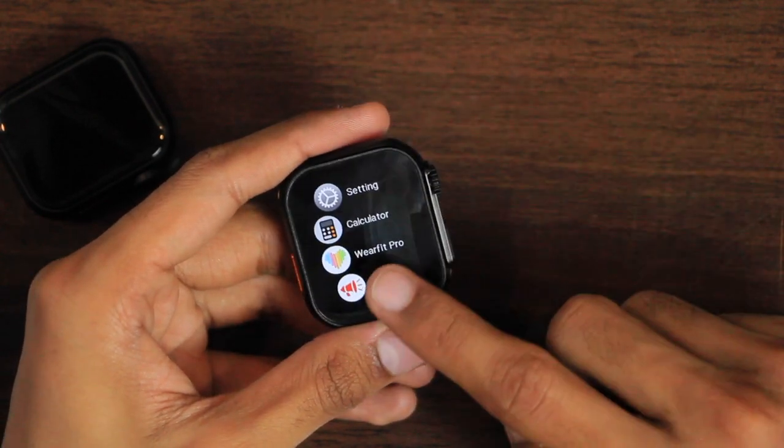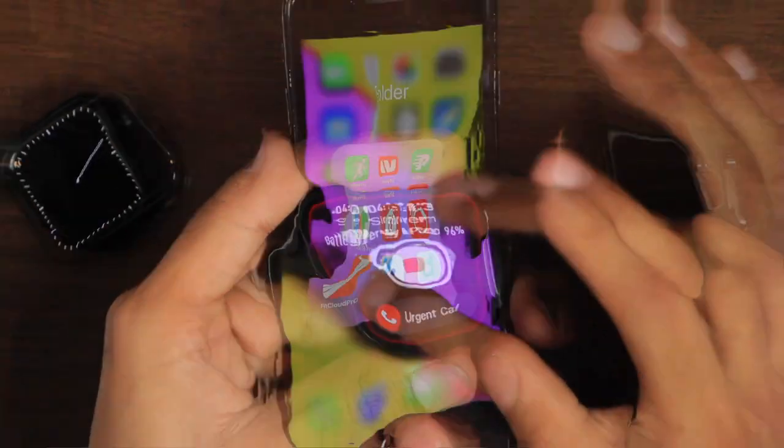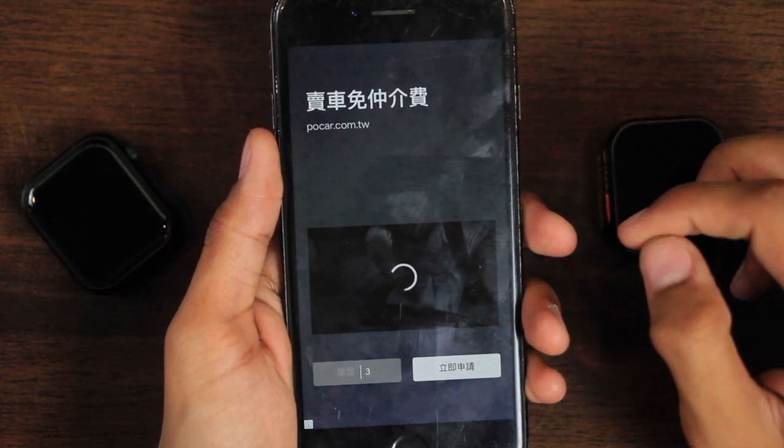You can customize the vibration and sound levels. You can also add a passcode to the smartwatch. It has a siren option, but the siren sound is really low.